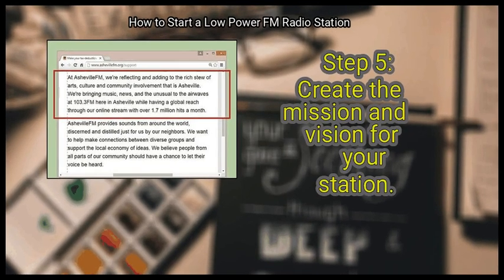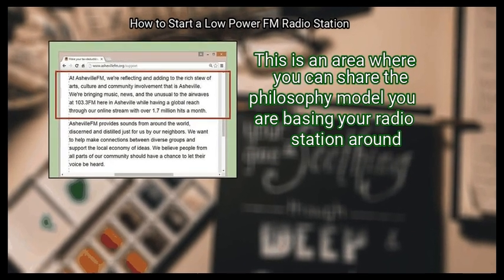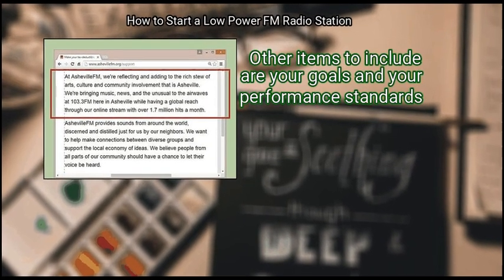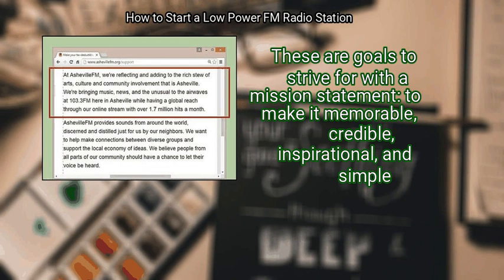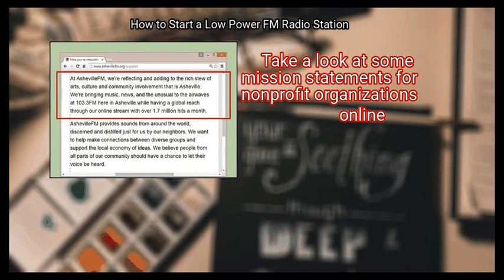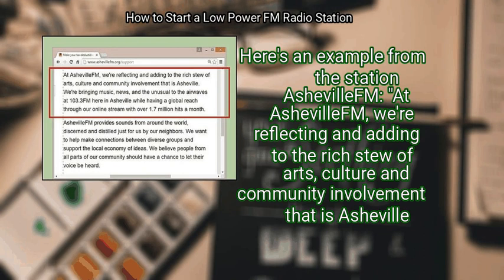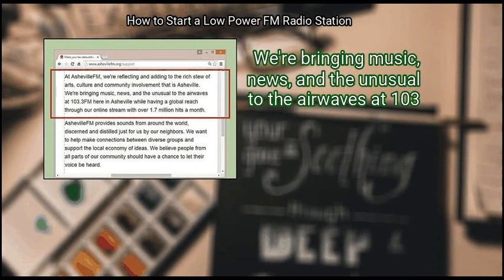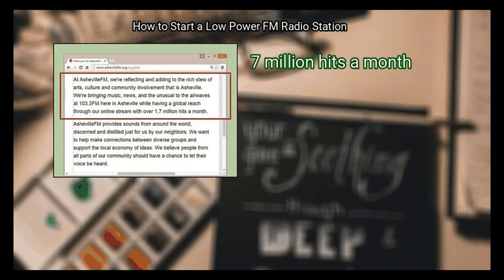Step 5: Create the mission and vision for your station. Mission statements are a brief write-up of your organization, where you share the philosophy your radio station is based around. Include your goals and performance standards to make the statement memorable, credible, inspirational, and simple. Take a look at mission statements for non-profit organizations online. Here's an example from Asheville FM: 'At Asheville FM, we're reflecting and adding to the rich stew of arts, culture, and community involvement that is Asheville. We're bringing music, news, and the unusual to the airwaves at 103.3 FM while having a global reach through our online stream with over 1.7 million hits a month.'